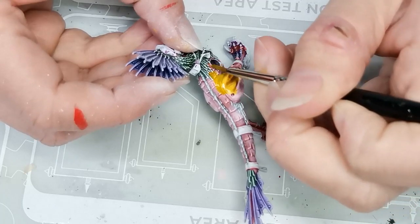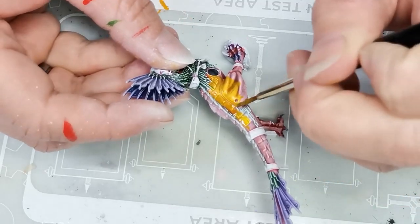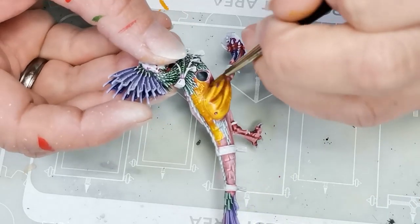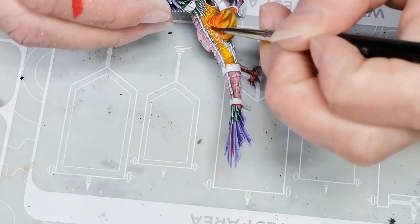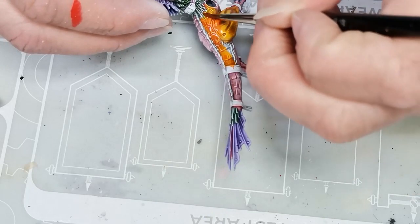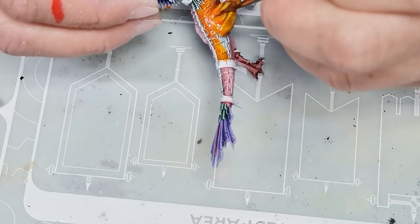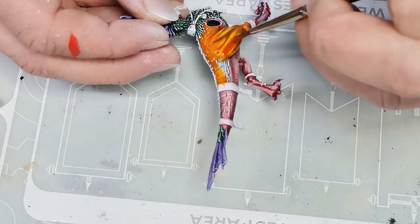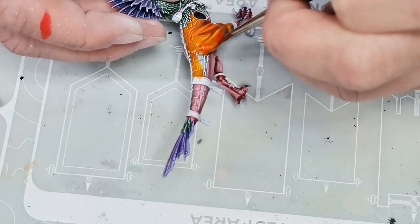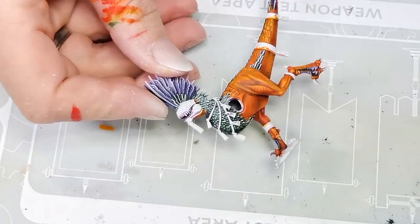My idea was to use a yellow contrast paint called Imperial Fist — also one of those single pigment colors — as a nice highlight for the orange. But it turned out it was just way too yellow. I wanted the model to be orange with yellow highlights, not more or less pure yellow. So I ended up doing a wet blend using a mixture of the Imperial Fist and the Magma Droth Flame I had used originally, and I really liked the combination — really nice vibrant warm colors that worked really well together.